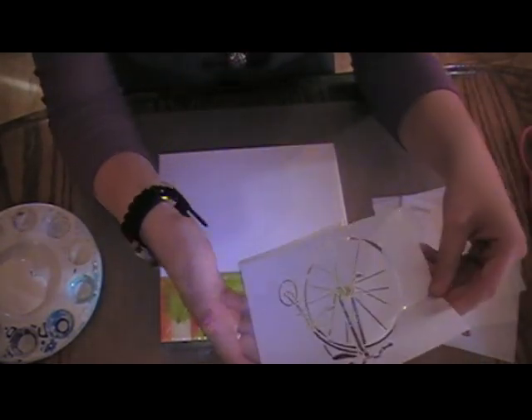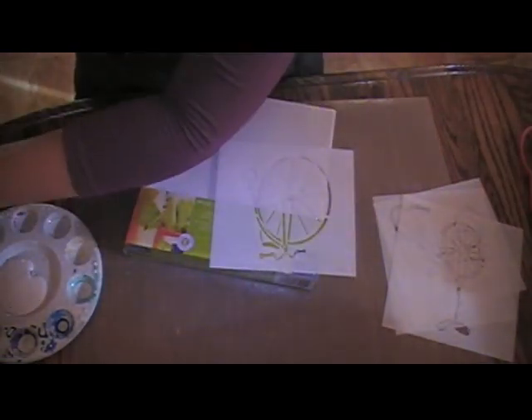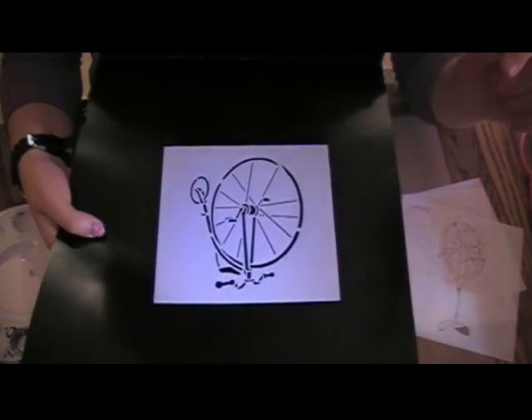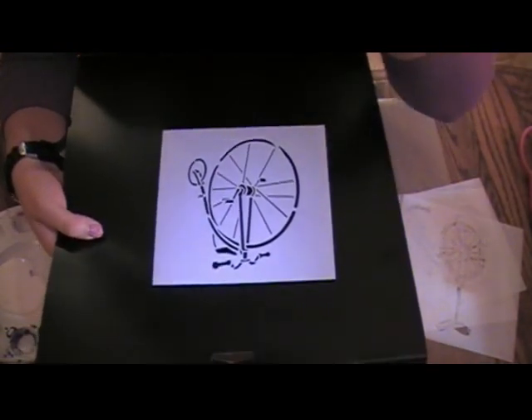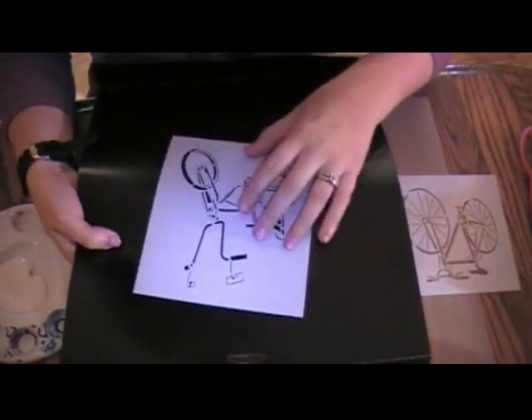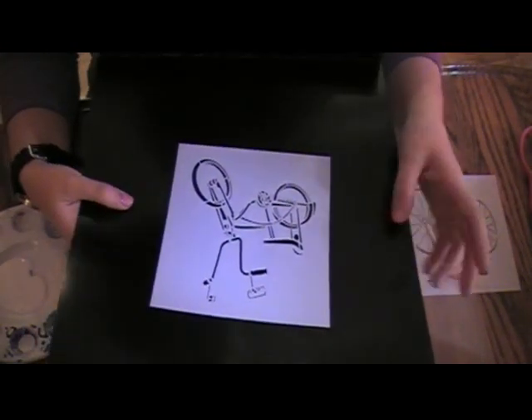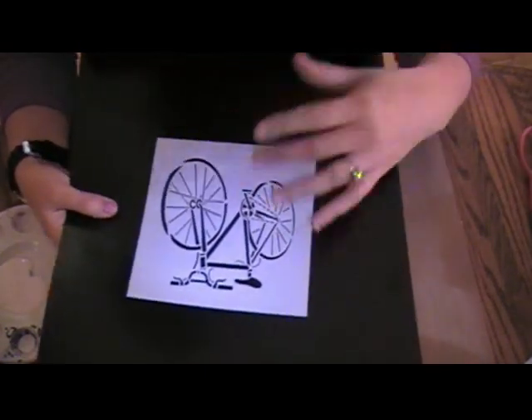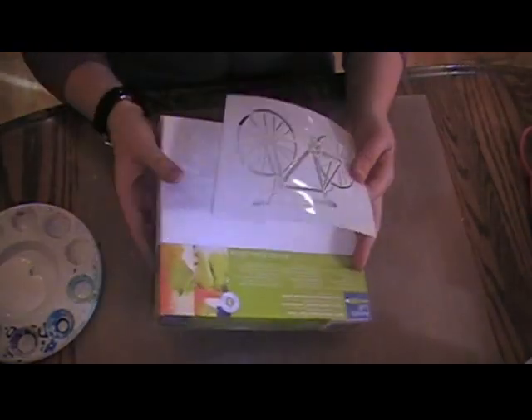It came on a sheet of four and I just tore them apart. So we have this one — it's like a tricycle looking one. We have a unicycle. We have a regular, looks like a banana seat bicycle, which I love because I had a banana seat bicycle as a little girl. And then just a regular, like everyday mountain bike looking bicycle. So I thought these would be cute to put onto a canvas.